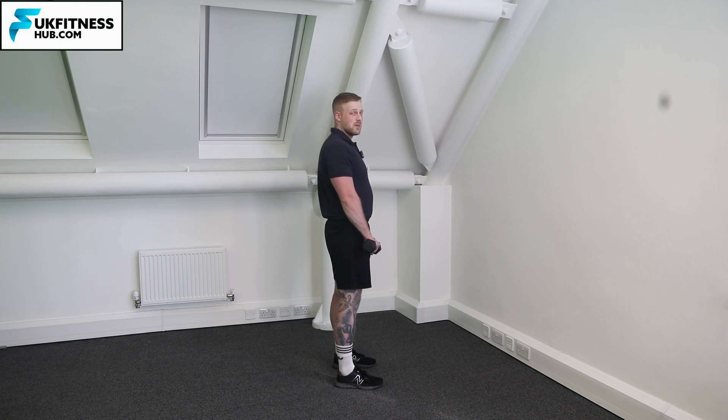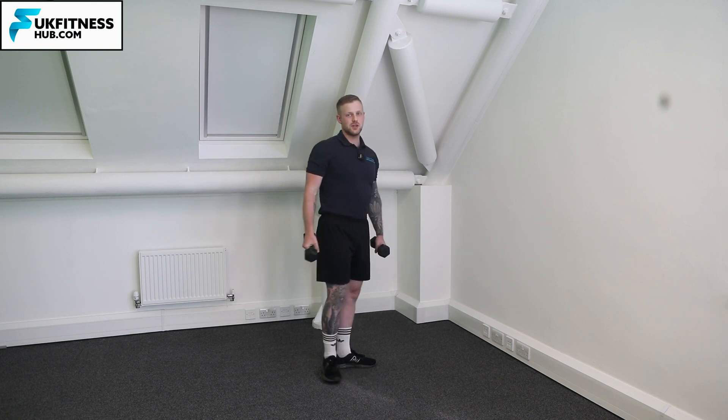It's just my elbow that's moving. I'm going to keep the wrists nice and strong — I don't want them extending or flexing down. Nice neutral position with the wrists, and you're just going to be flexing and extending from that elbow joint.